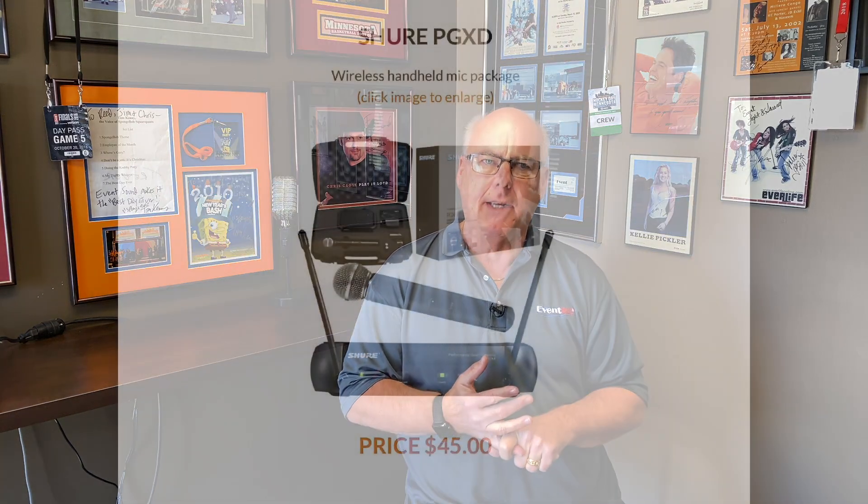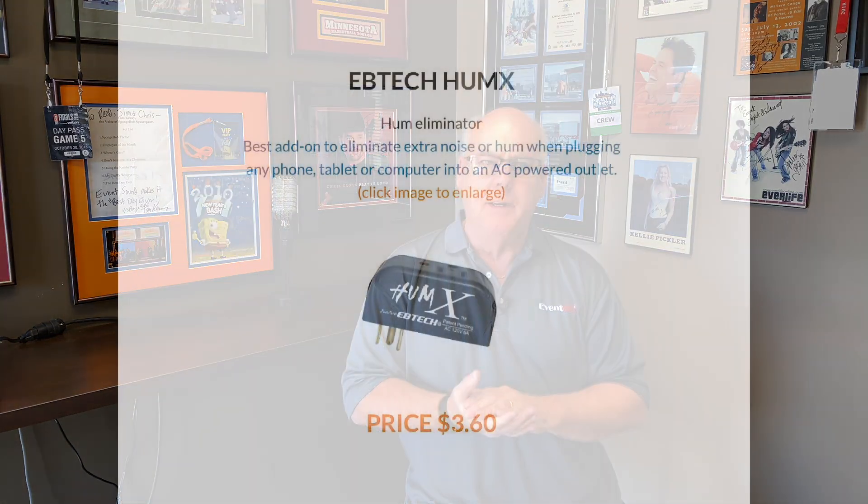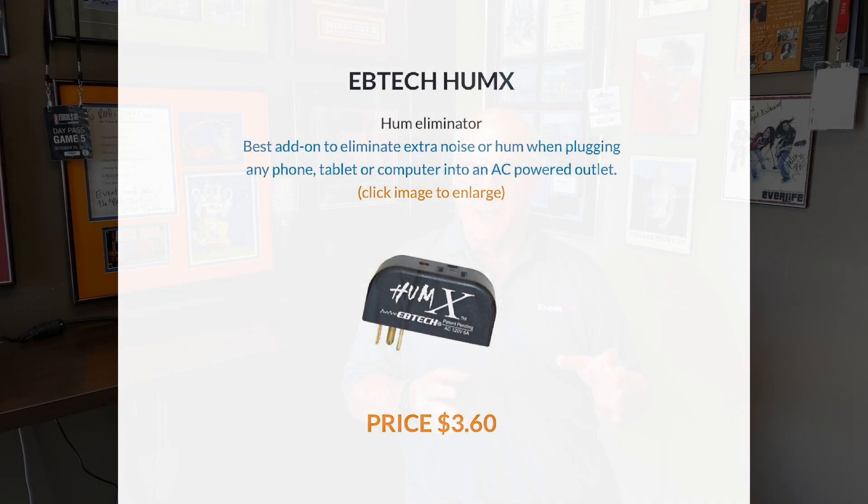You can add on a wireless mic and a mic stand for it. We have a thing in the add-on area called a Hummix. This is a great item for computers, iPhones, and iPods. Anything you plug into power — what happens is you get a buzz out of the headphone output, which is what you're taking into our mixer, and the Hummix takes care of that buzz. So that's gone.